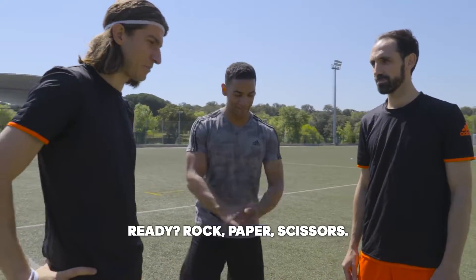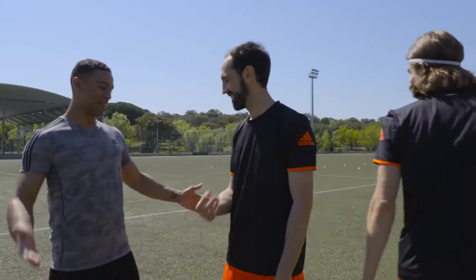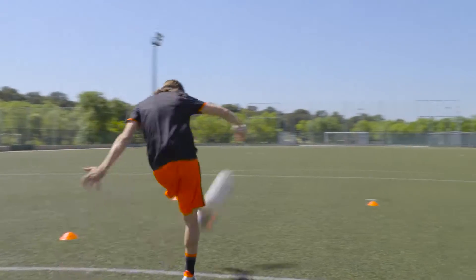Two each, not sudden death. Two each, not sudden death. One, two, three.